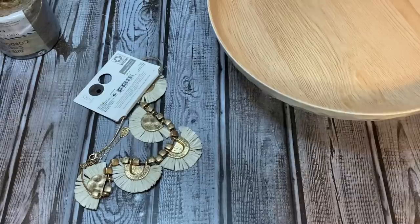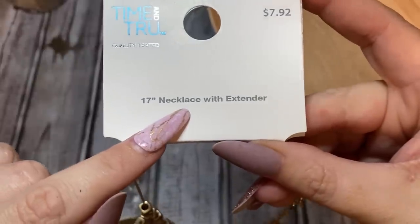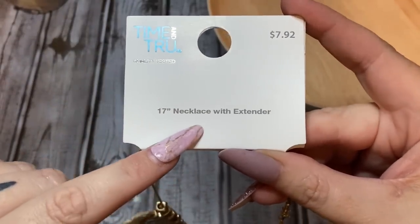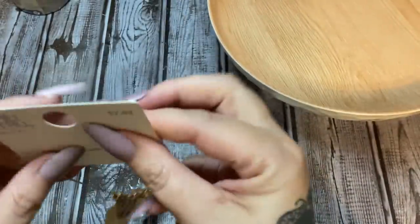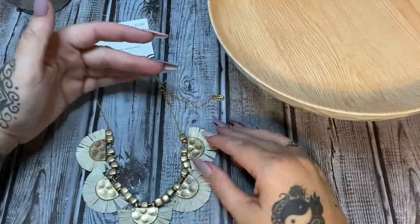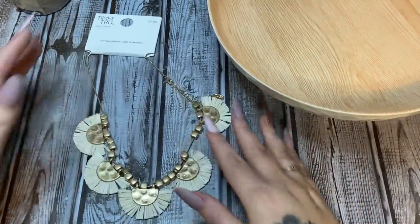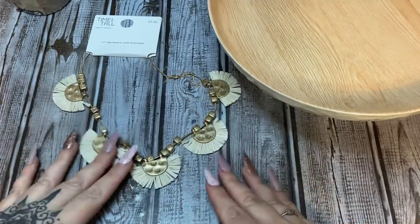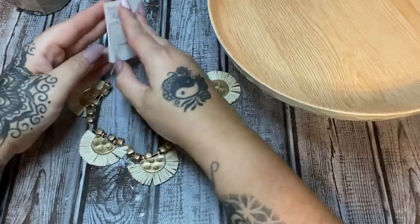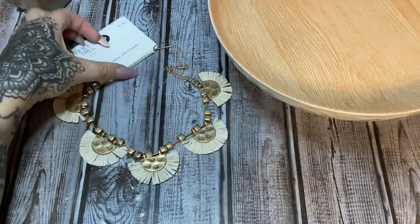Now I have this 17-inch necklace with extender — I got it at Walmart. I've said in previous videos: when you're looking for accessories or little doohickeys to dress up your crafts, look over in their jewelry section. They've got some cheap jewelry that's really cute — earrings, necklaces. I thought this necklace's color went really well with our bowls, so I'm going to take it apart.